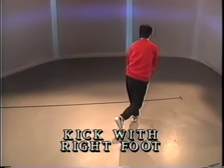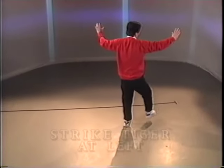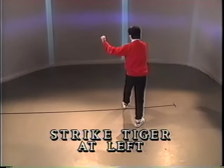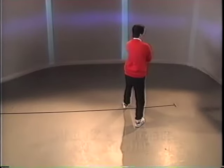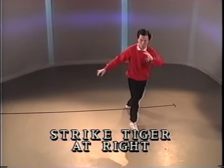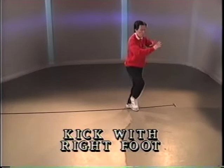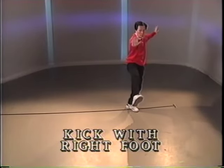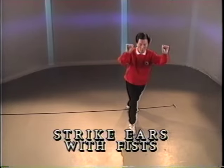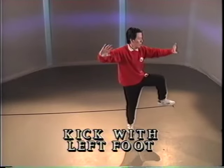Reach down. Kick with the right heel. Full step. Bring the right fist to the left elbow. Pivot and turn. Bring the left fist to the right elbow. Kick with the right elbow, kick with the heel. Turn both fists near the ears. Kick with the left heel.